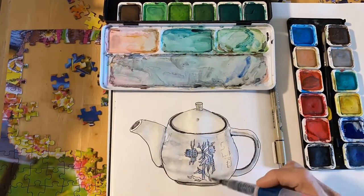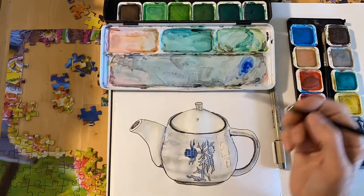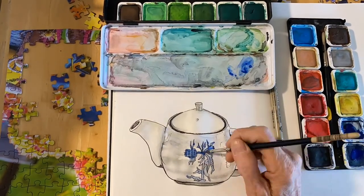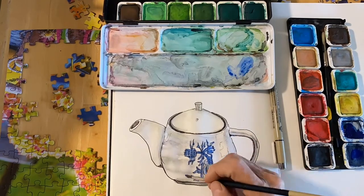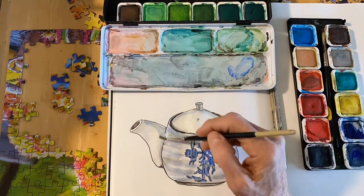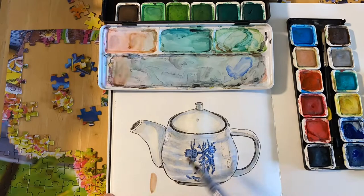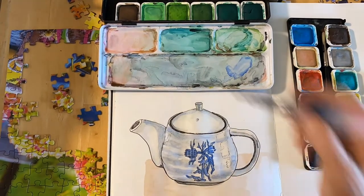I'm going to put some blue on for the design — the little blue flowers. Continue adding shading here and there, but not everywhere, so that you can see the reflections of light.